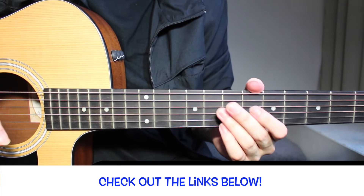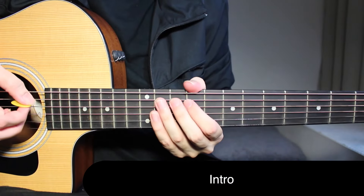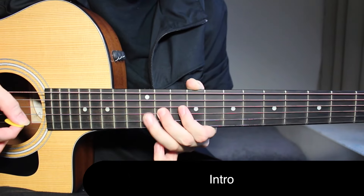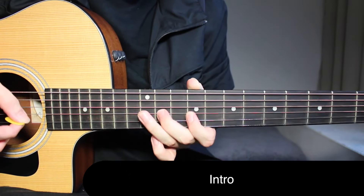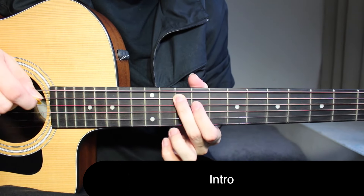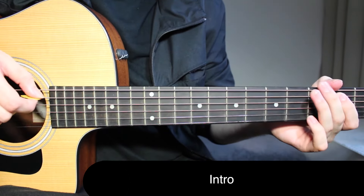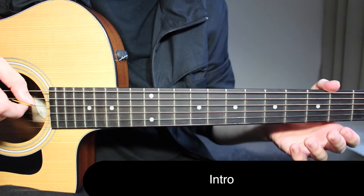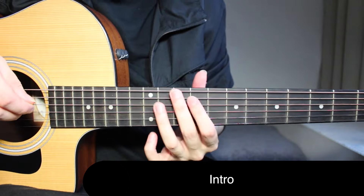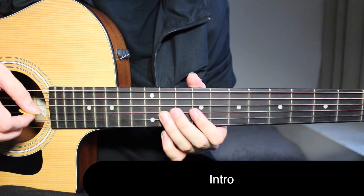If you want to go straight to the verse where he starts singing, you can skip this intro part. In the intro, we are just using three different bass notes: G, B, and A. These are the same chords used in the chorus, and this riff comes in during the chorus as well. Let me show you how to play this riff without the bass notes first, because then it's going to be easy.